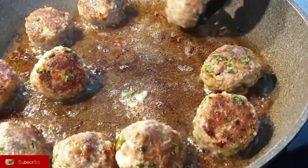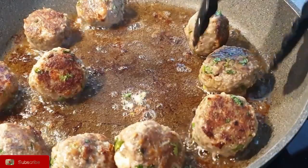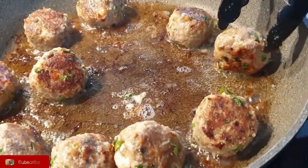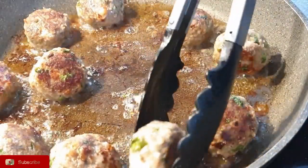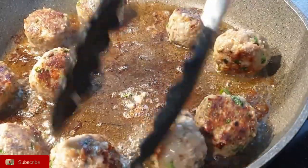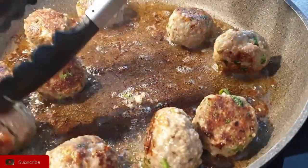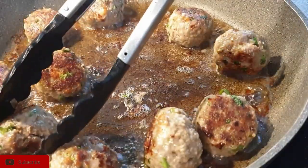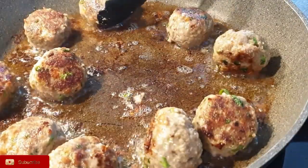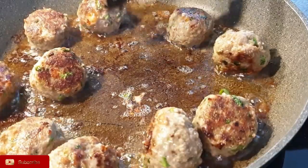What I love about these meatballs is you can freeze them and use them later. You can also make a sauce and have spaghetti with meatball sauce, or you can use them in different recipes and even have them with rice. I love how versatile meatballs are. As you can see, they're cooking really well — just ensure they're well cooked all around.